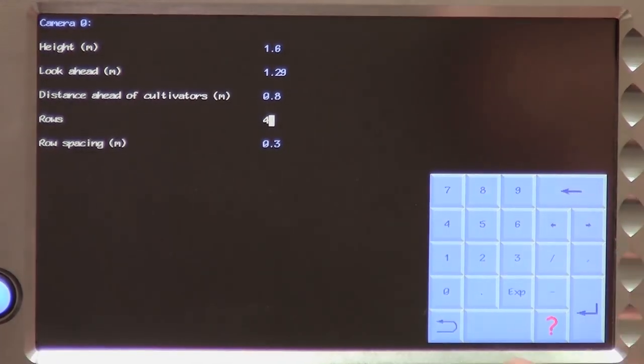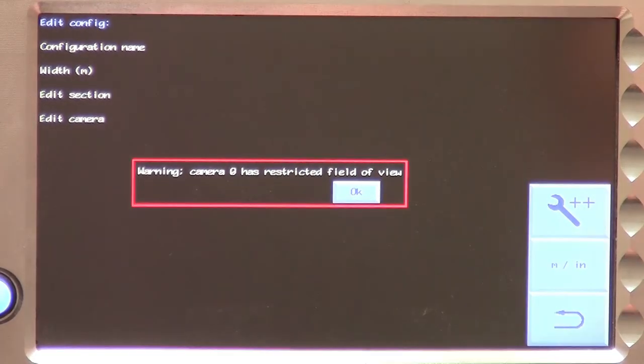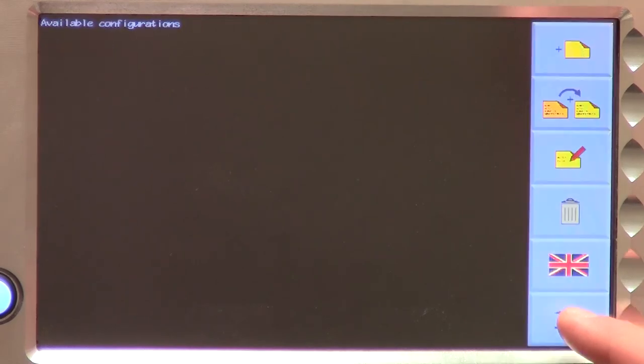Exit the configuration file editor and return to the setup screen. Note that on exiting the editor, you may be given a warning that the field of view is too narrow to track all of the crop rows. For the system to track a row, approximately half a row width must be visible either side of that row. If that condition is not met, you will get a warning. However, it may be that the condition is met at the top of the image but not at the bottom, in which case the system will automatically track rows as far down the image as possible. If practical, you should raise the camera a little to widen the field of view and maximize the amount of crop being tracked, but if that is not possible, you can ignore the warning.